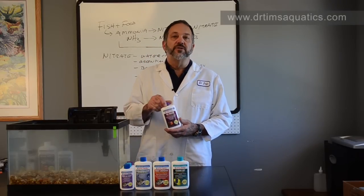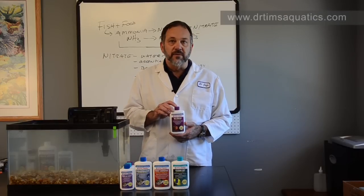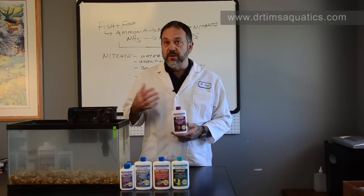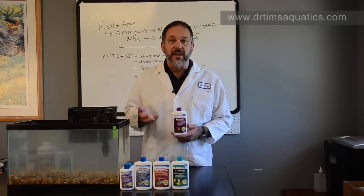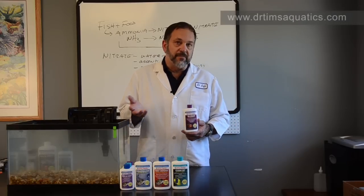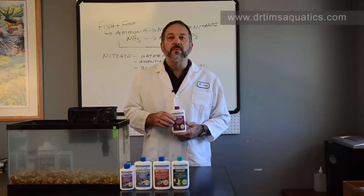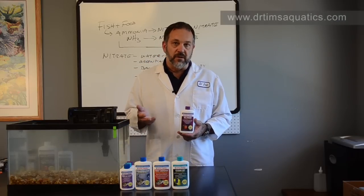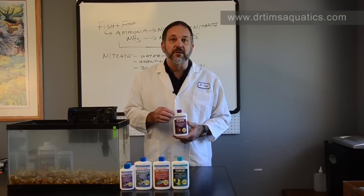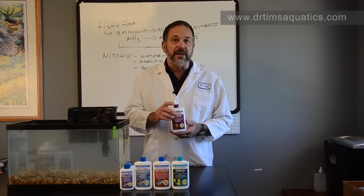Next is Refresh. Refresh is a 100% safe, bacterial-based product to get rid of algae and cyanobacteria in your aquarium. It's not going to kill your biological filter because it's not antibiotic-based. Many products that get rid of cyanobacteria are actually antibiotics, because cyanobacteria are a type of bacteria and antibiotics kill them. The problem with those products is that the antibiotics will also kill the nitrifying bacteria and all the other good bacteria in your aquarium. This product doesn't have any of those drawbacks — you can use it on a regular basis to get rid of algae and keep algae at bay, or to get rid of cyanobacteria.